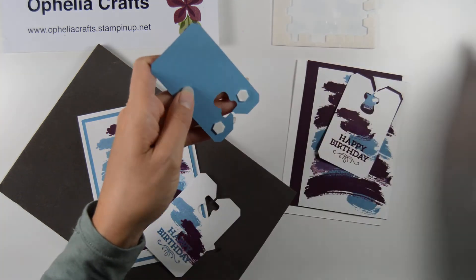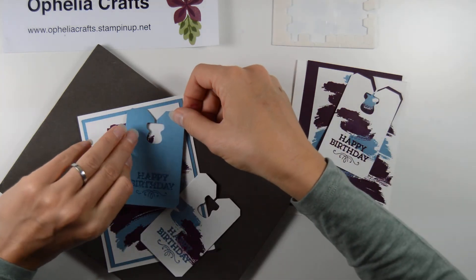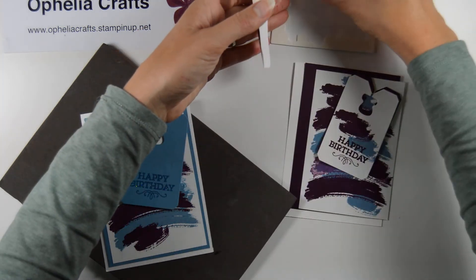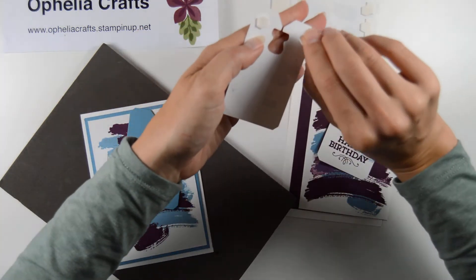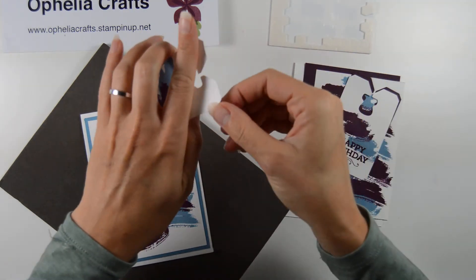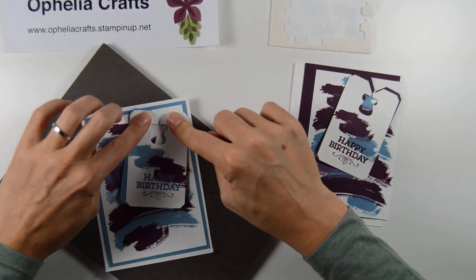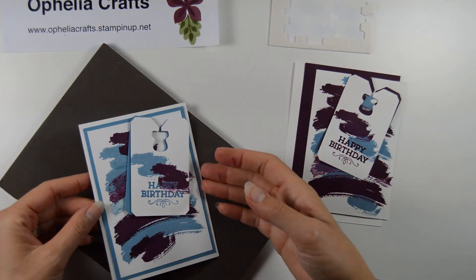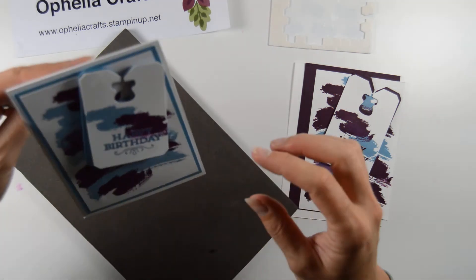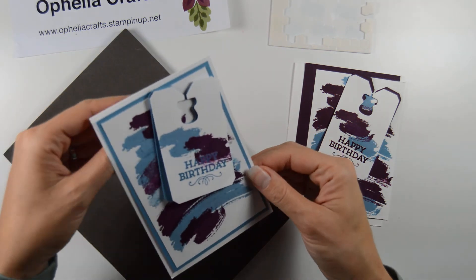Then I used some dimensionals to put this one at the top — I attached it just at the top. I'll have to ask him, actually, if he looked underneath the second label to see if there was something there, because I think it's a good idea but I don't know whether people will actually lift it up. And then I put this one on but I just offset it slightly. There's the card finished — that's one card done. It does move a little bit so you are sort of enticed to lift it up and see what's underneath.